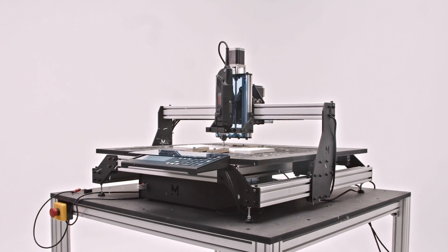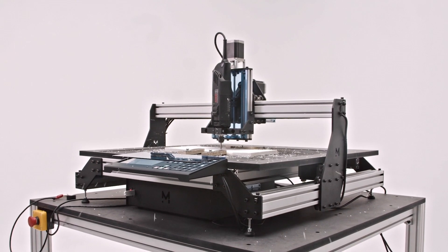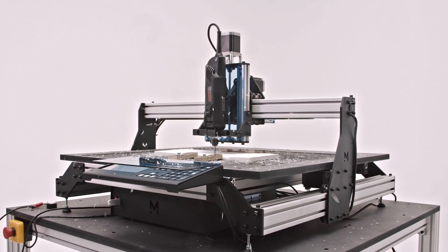EVO is a machine we designed specifically for those of you who want to get started with CNC milling but have very little experience yet. It is a very reliable and powerful CNC machine that will not only get you started with milling, but that will also keep up alongside you as your needs and company grow.